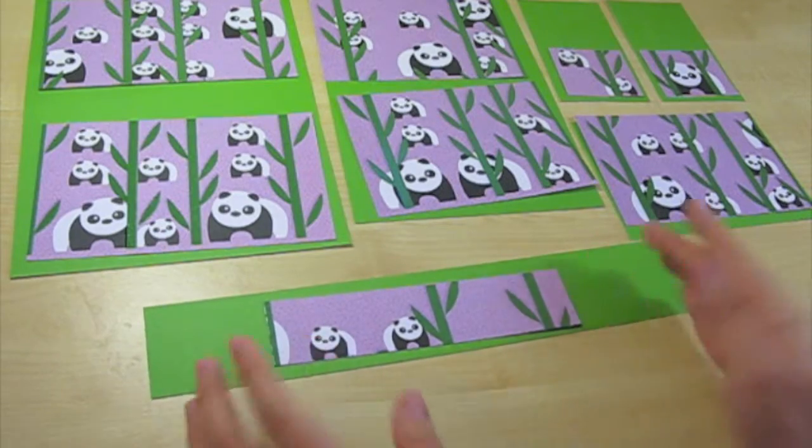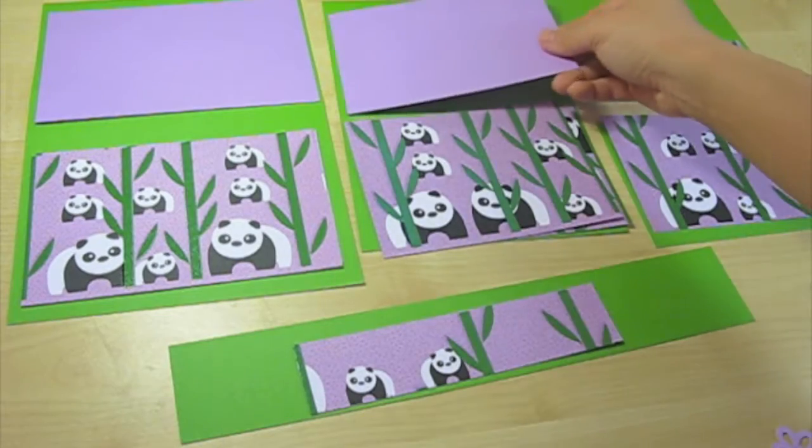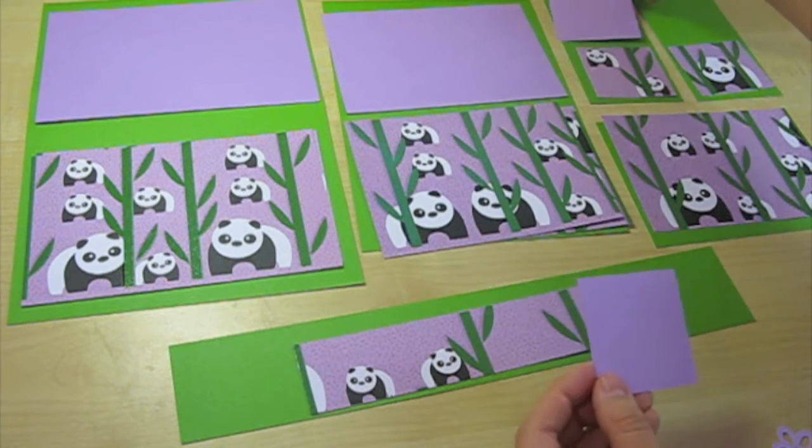What's the long one for? It's a bookmark. And for the inside, I decided to choose light purple. And just as the outside card, I cut the inside just about the same size.